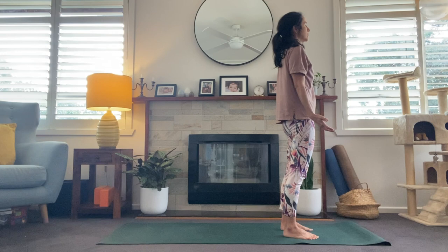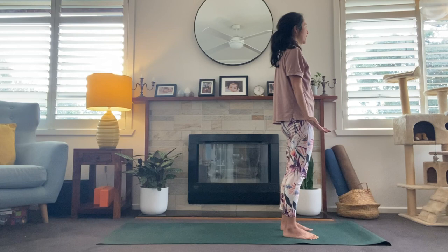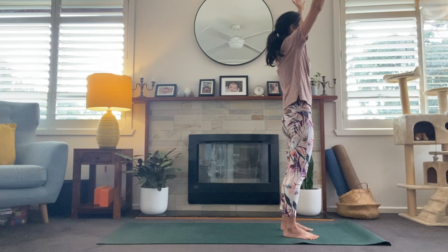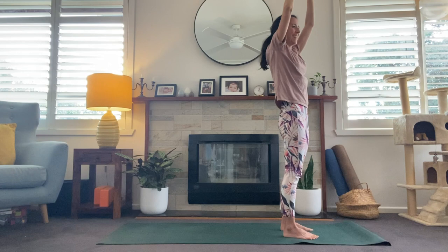Sigh it out. One more time, deep breath in. On the inhale, arms sweep up. Hands come to touch and exhale to the heart center. One more time, deep breath in, and exhale. One more time, deep breath in.